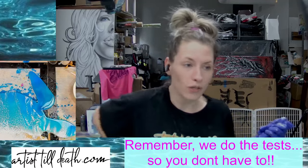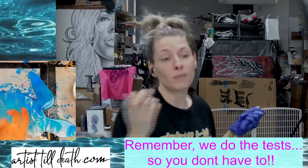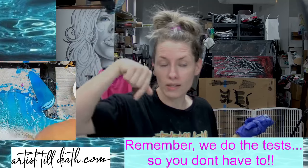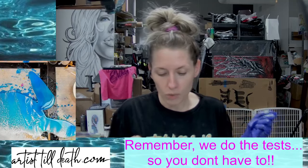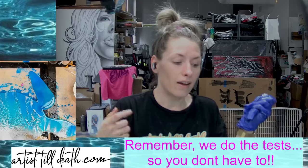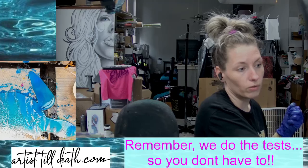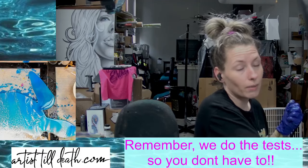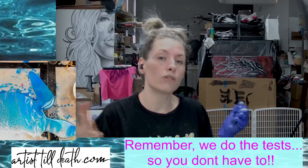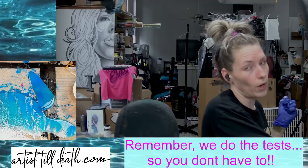Thank you guys so much for watching. I hope you enjoyed seeing how I completely didn't go according to plan for this piece, but I hope you were inspired, educated, and entertained — it only took 13 minutes. I will link all the colors down in the description box below. You can use code ATD on my website, artist2death.com, if you want to get 5% off. Hope you guys have a great evening. Be kind to one another because you never know what someone's going through. And always remember that we do the test so you don't have to. I've got a million and one things to do to try to get my car back — don't ever let your transmission go out. We'll see you guys tomorrow at 6pm central.